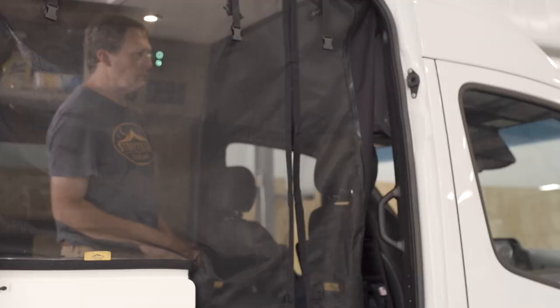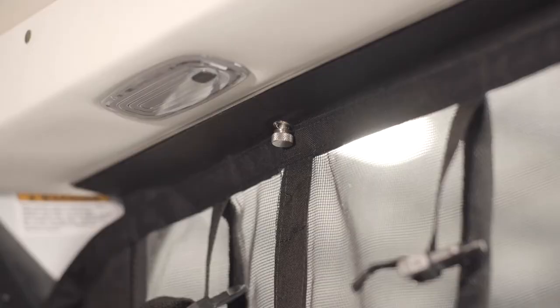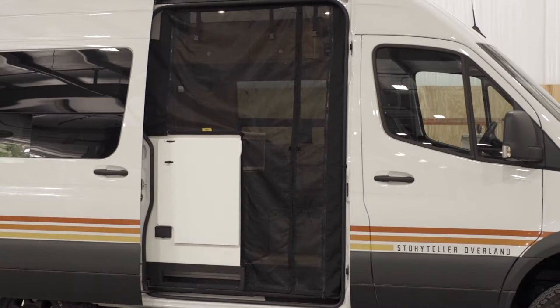Now move to the other side and fit the bug screen from the top all the way down to the B pillar, making sure that the bottom sits flush to the step at the sliding door. Finally, tighten the thumbscrew and check for any gaps on the edge of the bug screen and at the opening. If you see a gap, just simply reposition the bug screen.